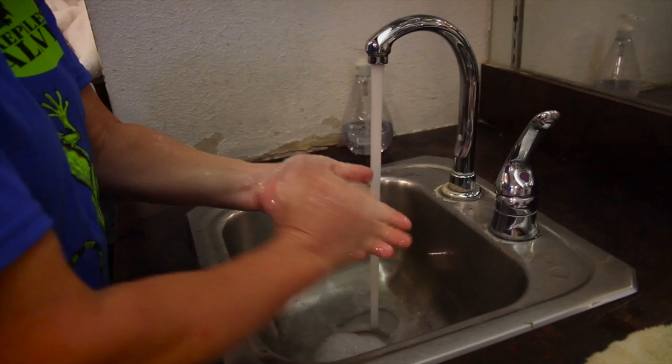If you see a turtle in your backyard, leave it alone and do not touch it. But if you do have to touch one for some reason, it's important to wash your hands with soap and water since turtles have the potential to carry salmonella.